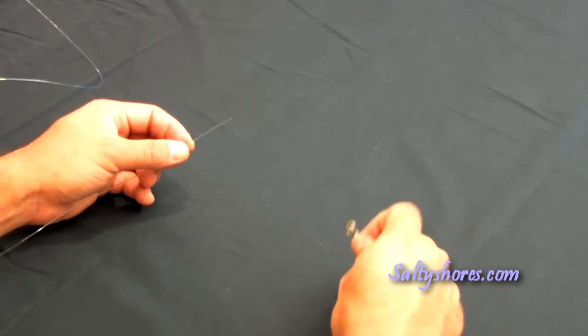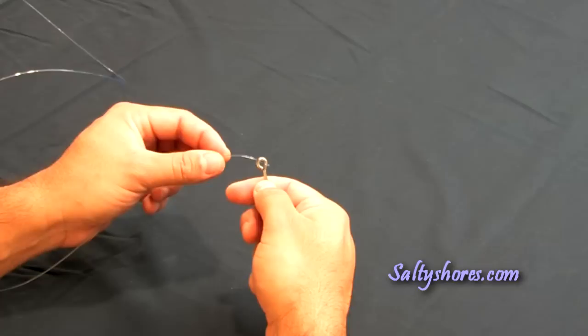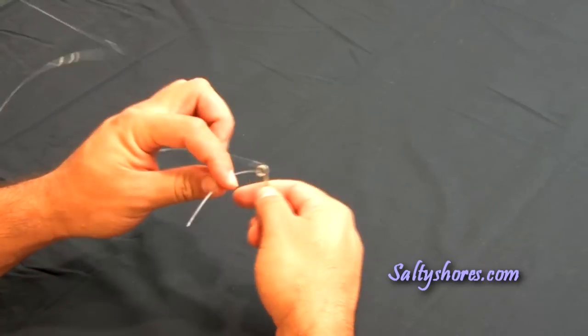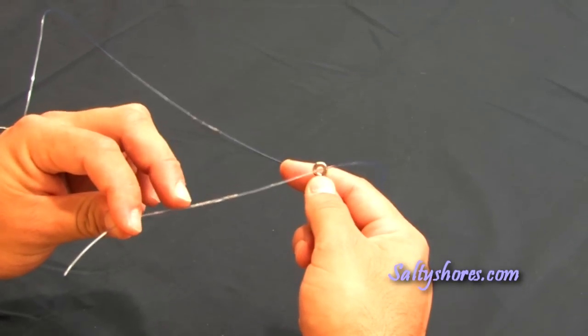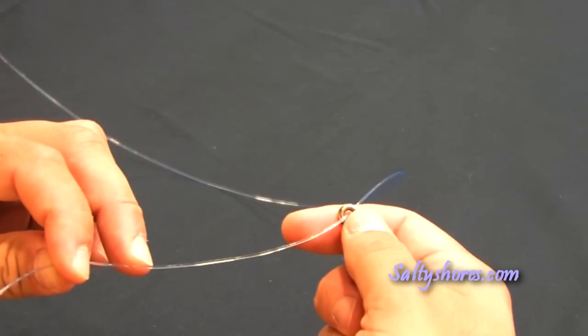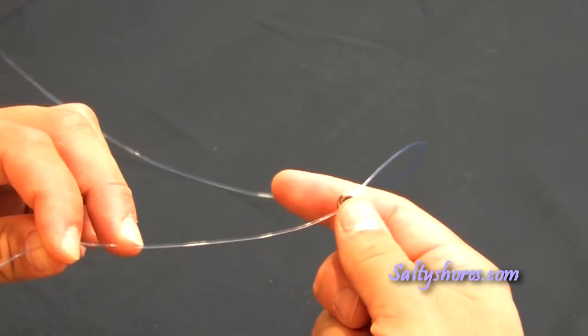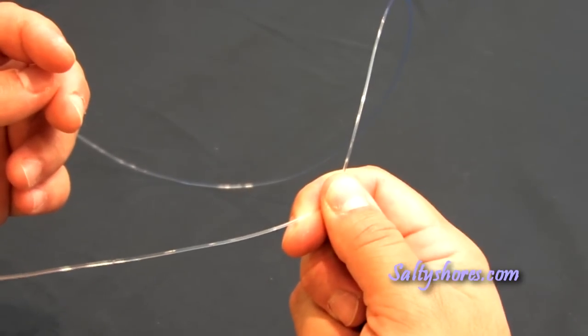So today we're going to tie the figure eight knot. As you can see, you simply feed your monofilament through the eye of your hook. Roughly about eight inches is sufficient. With the hand that you're going to be holding your swivel or your hook or your lure, you simply secure where you fed the line through the eye.